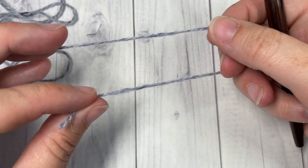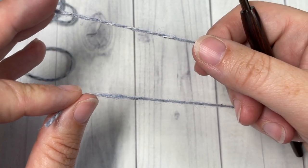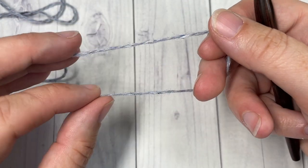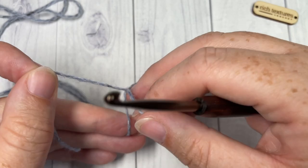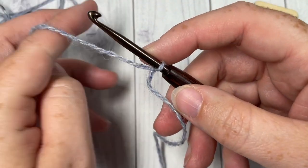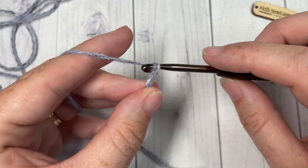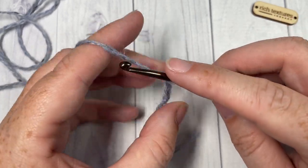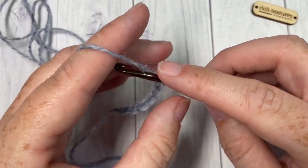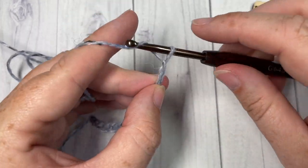This beanie is worked from the bottom up, so we're going to start with color A — the lighter blue. Start by making a slipknot and work a foundation chain. Your foundation chain will need 90 chains. If you'd like to adjust the size of your beanie, you'll just need a multiple of two stitches for your foundation chain. So we're going to chain 90.